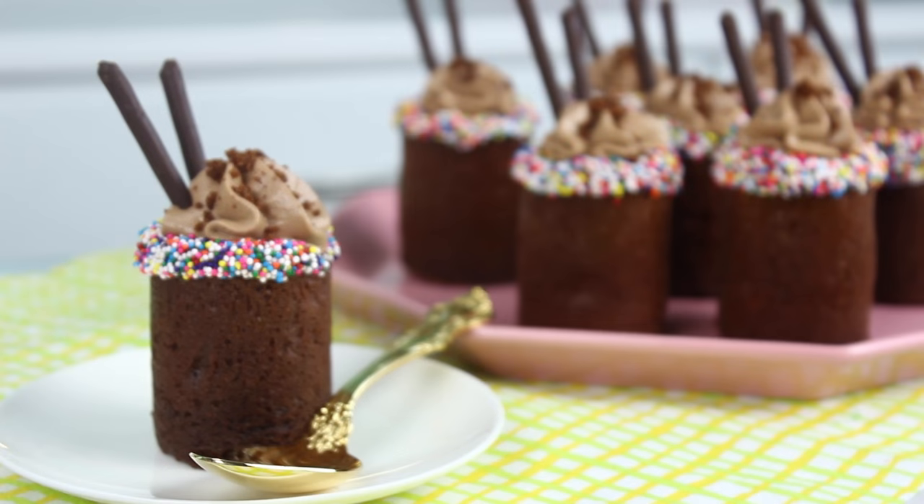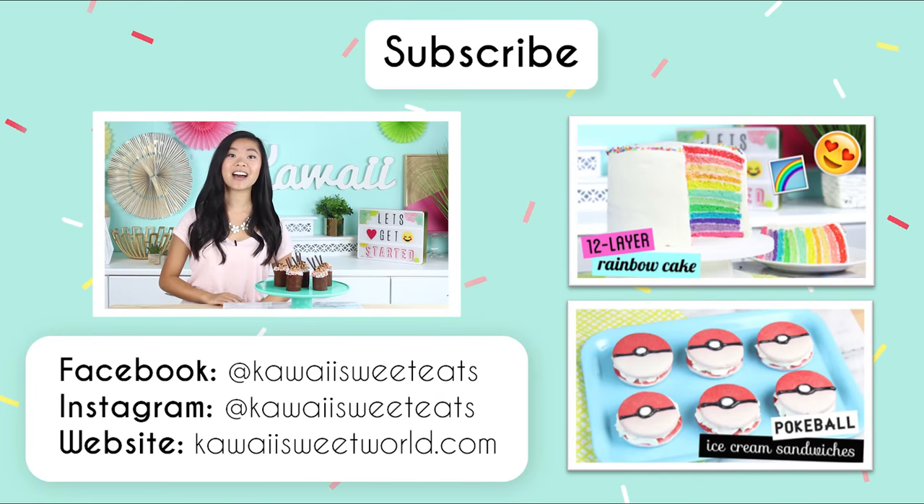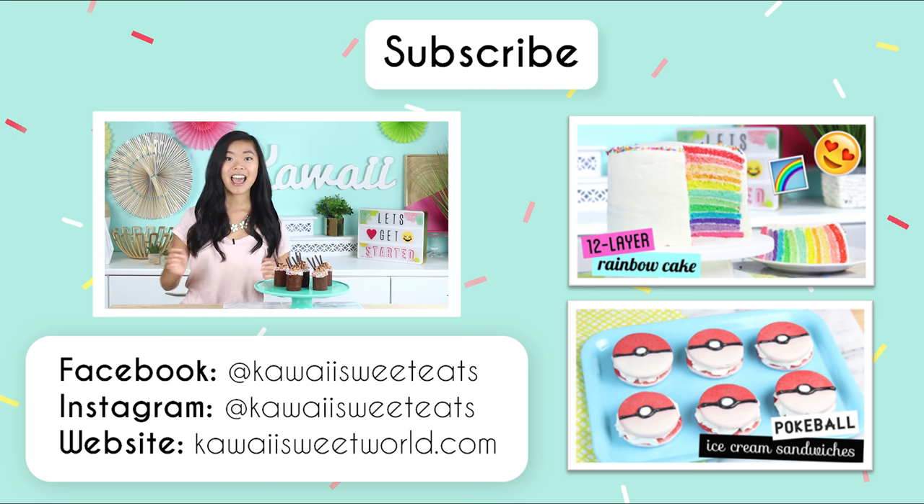Alright guys, our Nutella brownie mousse cups are finished now and these look so cute — this is basically like my childhood dream come to life. I hope you guys have enjoyed this video. If you haven't subscribed already make sure to do so, and follow me on Facebook at Kawaii Sweet World, on Instagram at Kawaii Sweet Eats, and check out my blog at kawaisweetworld.com. Bye guys!